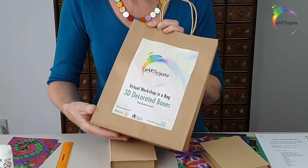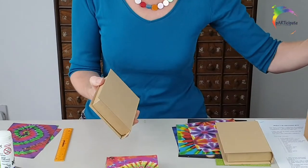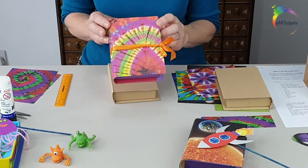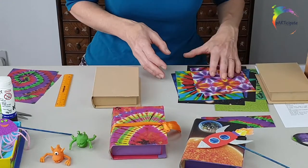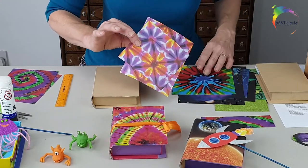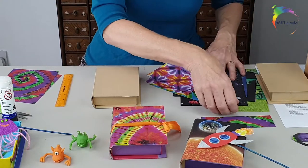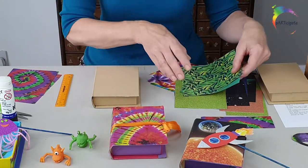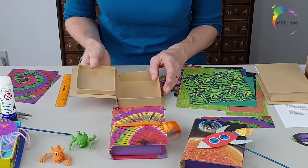Inside the bag you'll find materials to make a 3D decorated box. Each pack has got a box that you can cover with some beautiful papers, or you can decorate in any way that you choose to. Inside the pack there's a selection of lovely tie-dye papers, some space themed ones, some glittery paper, and some nature inspired prints, so it really is entirely up to you how you choose to transform your box.